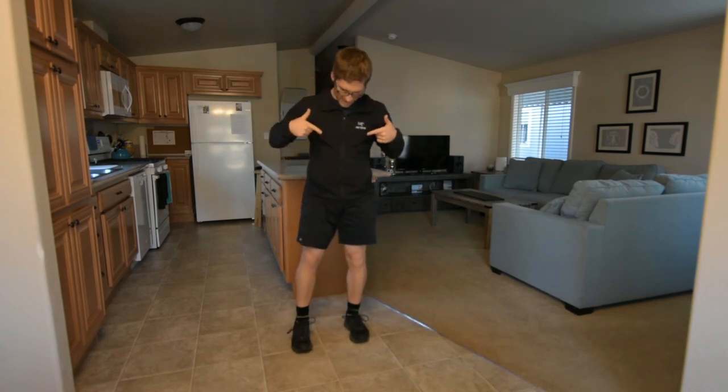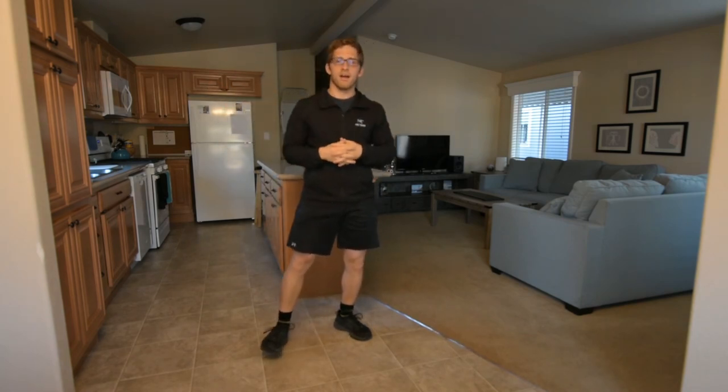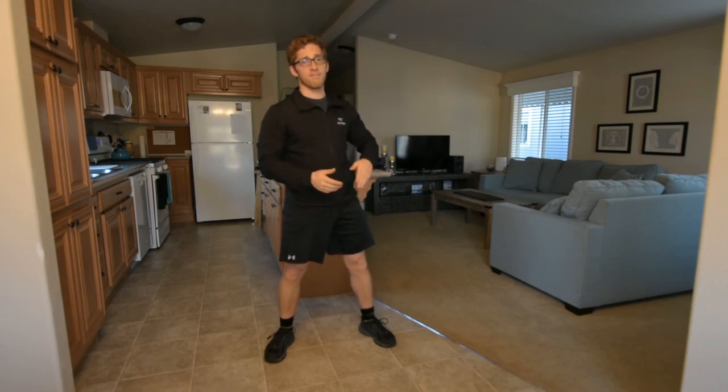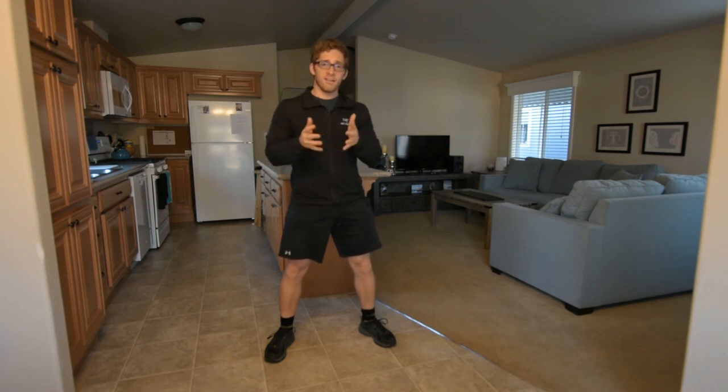Don't look down, don't look too far up — look kind of horizontally as you're doing this. If you have any other specific questions, feel free to go through all my videos about fixing your squat. They all pertain to the goblet or the bodyweight squat here.